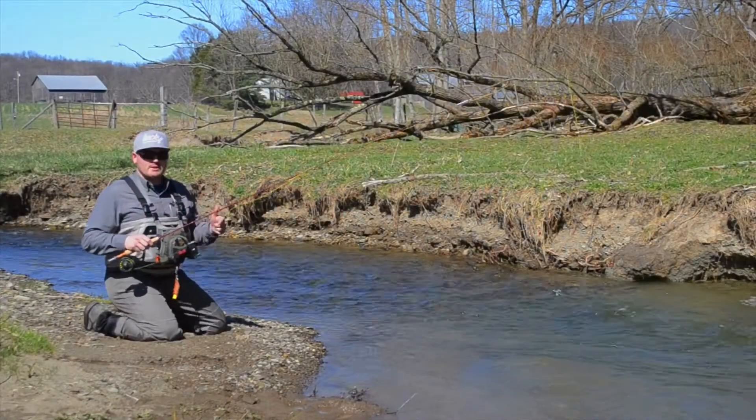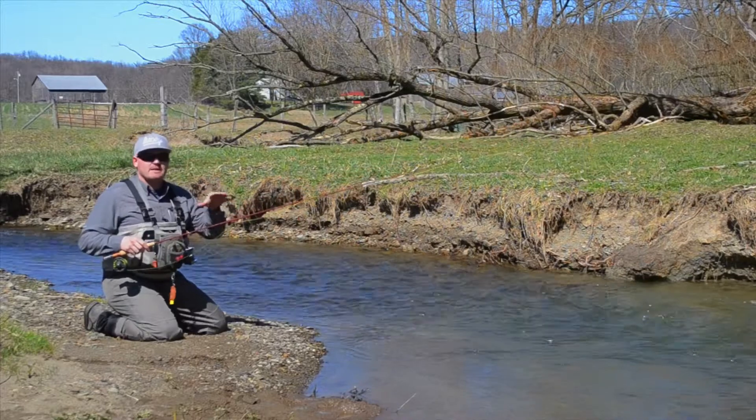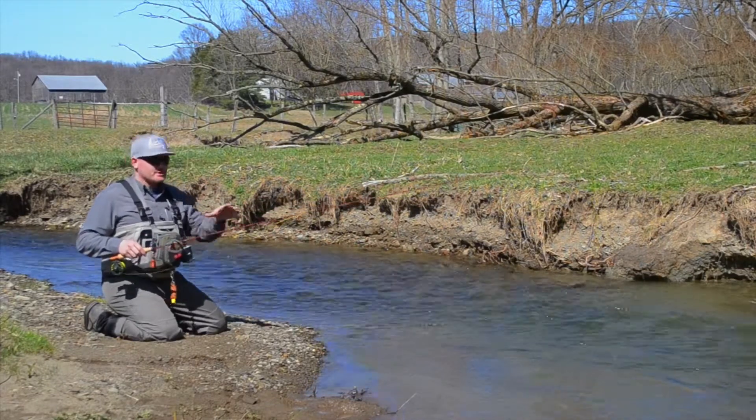What's going on guys? Colton here with Twig and Tibber Outdoors and Lucky Tackle Box, and in this week's episode we're going to take a look at how to effectively tightline or Euro-style nymph small streams for trout.